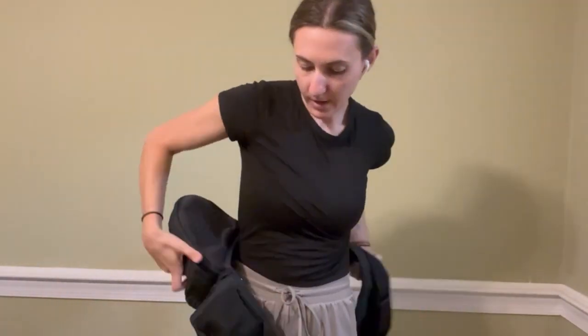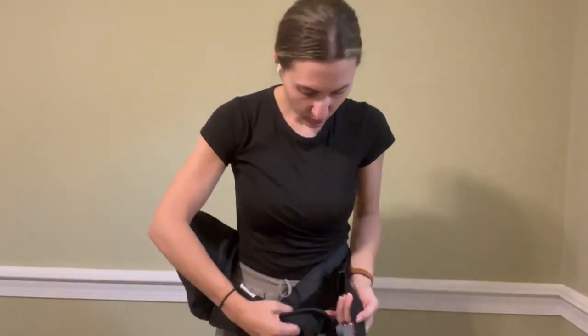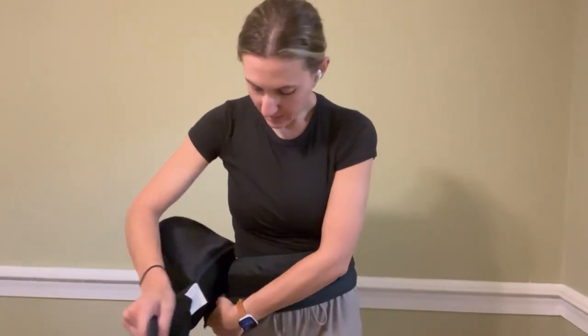Put it around whichever hip side you're wanting to put it on, and just make sure it's nice and secure. It has this added clip so that you can make sure it's double secure, and this has really helped my waist. I'm constantly going like this when I'm holding my child, so this makes it easy that I can just stand upright and have him there, and he stays really nice and sturdy on there.